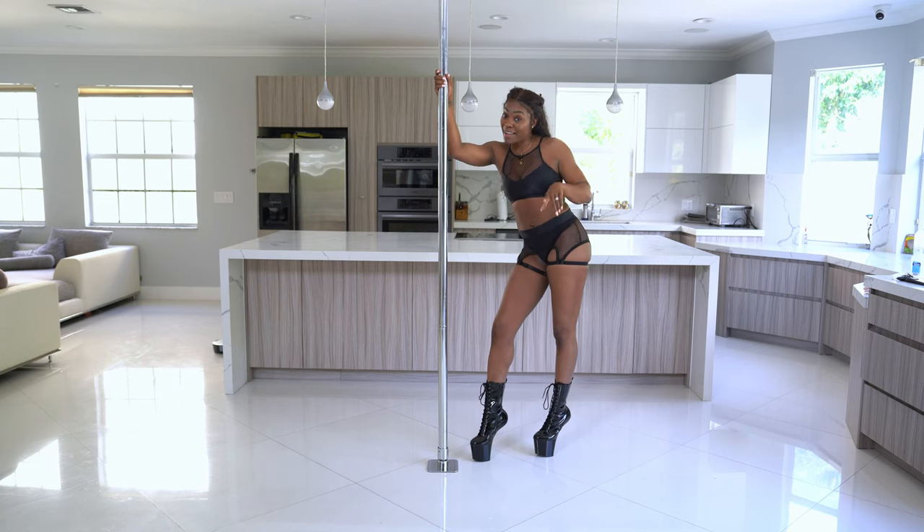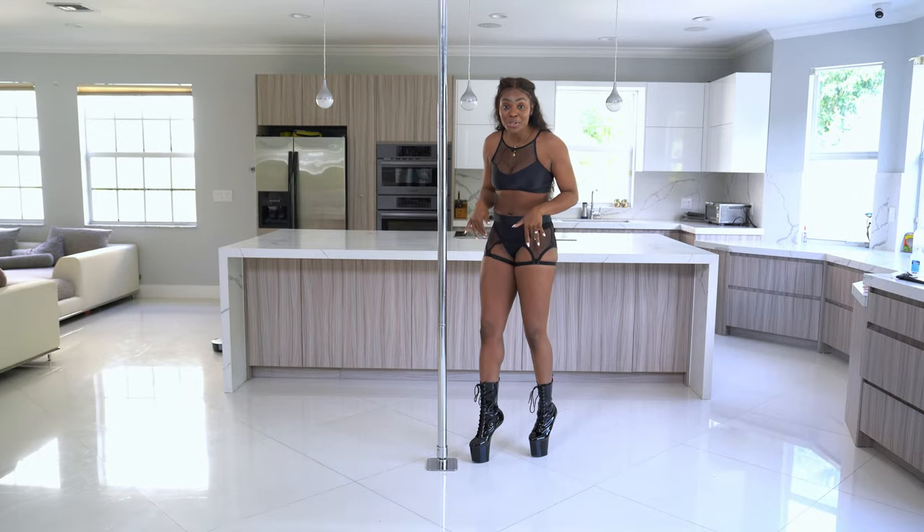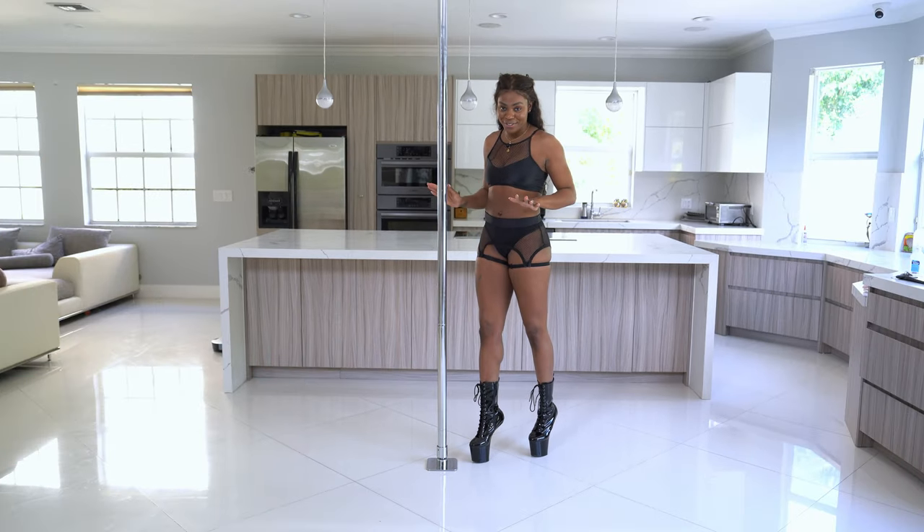Who knows, maybe I'll do a giveaway and send you a free pair. All right Fonters, in this tutorial I'm going to be showing you 15 beginner pole moves that every pole dancer should know.